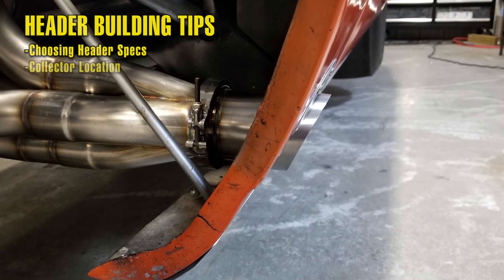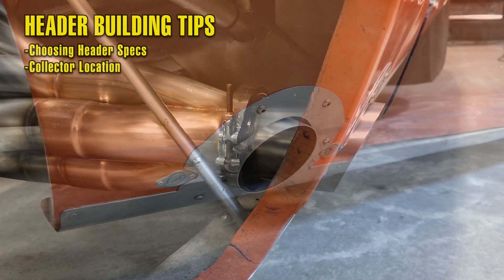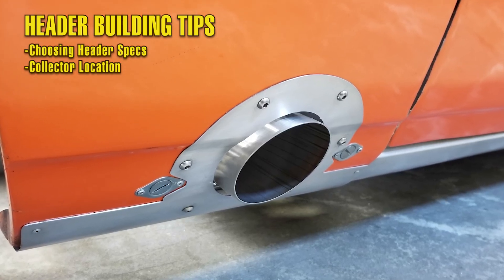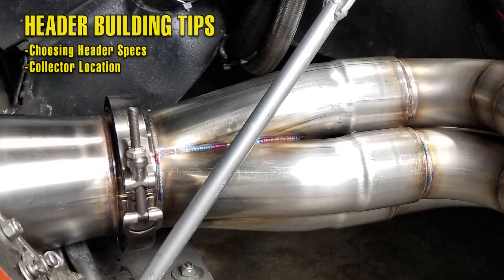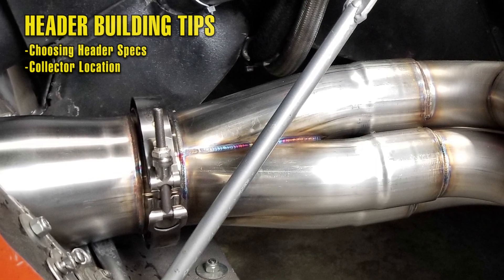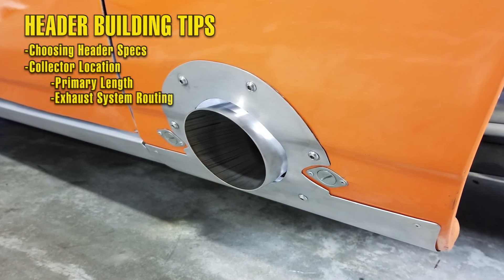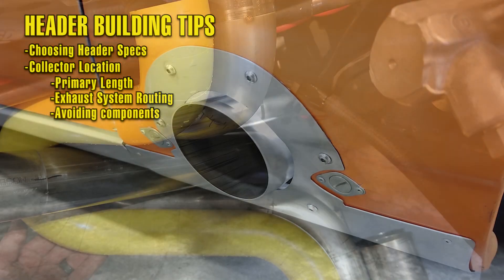Another thing to consider when building a custom set of headers is collector location. In this car, we had one choice — the old headers exited out the front fenders and we were going to duplicate this on this build. But if it's up to you, there are a couple things you need to consider: the first would be primary length, the second would be exhaust system routing, and the third would be the vital components of the car that you need to make sure you steer clear from.